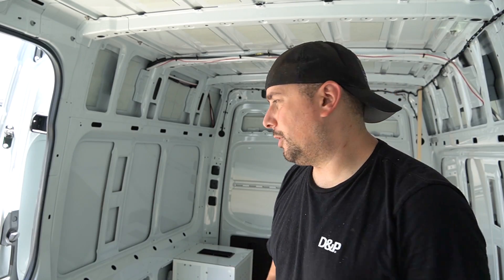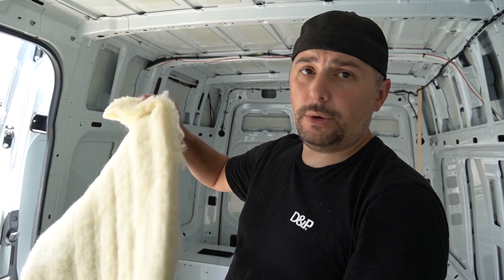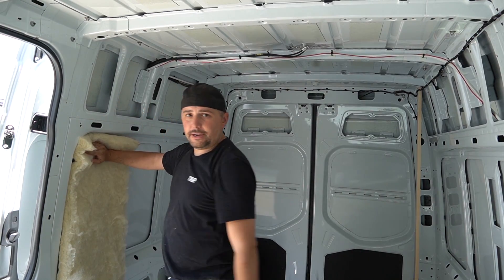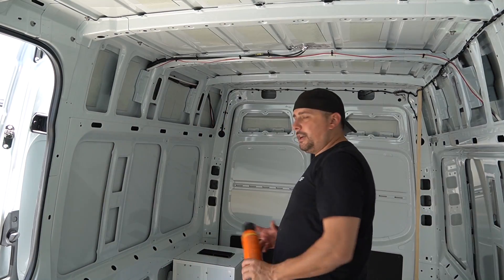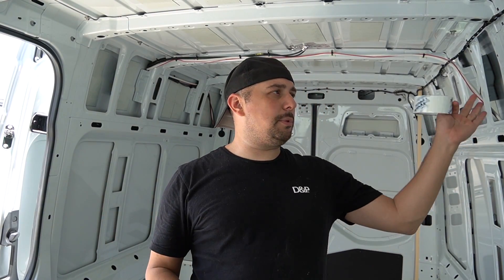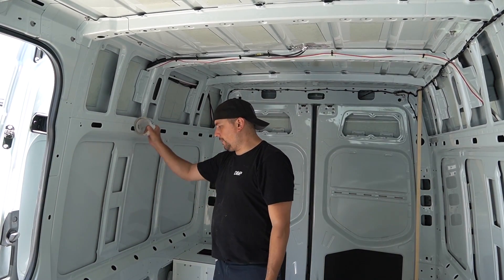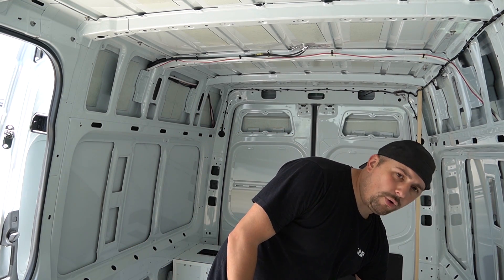For wall insulation I'm using Havelock two-inch wool batt. It looks pretty easy to deal with — I've never used wool before but I visited their shop and really enjoyed it. For application, Havelock doesn't like using glues because they don't want anything off-gassing. I'm probably going to use Gorilla spray adhesive as well as Tyvek tape to hold it in place — taping across the ribs to keep the insulation up. It's grunt work but straightforward.